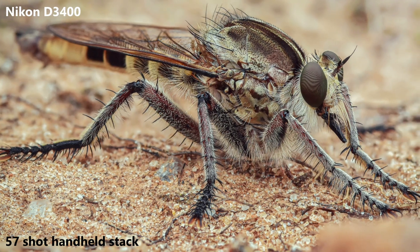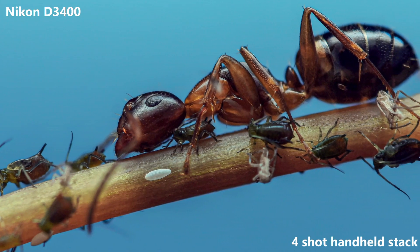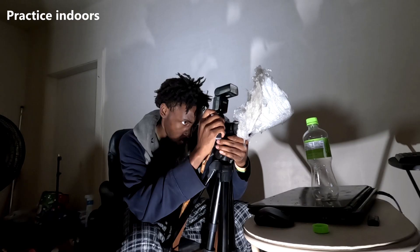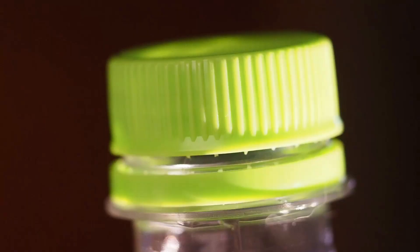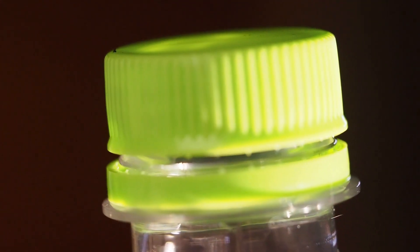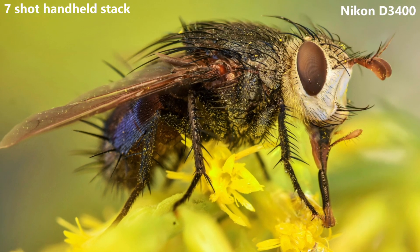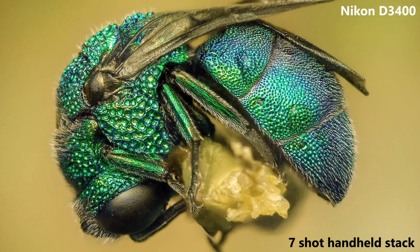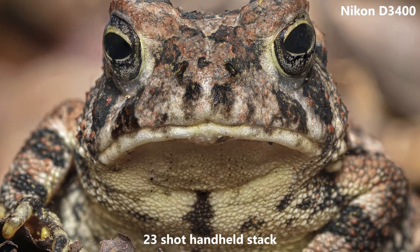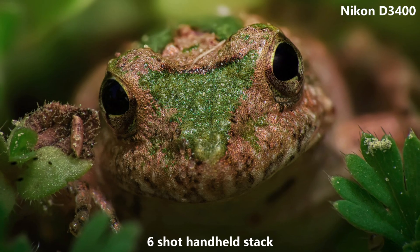If you're a beginner and you want to finally give focus stacking a try, then it is best to practice with inanimate objects you find around your house. Back when I first started practicing with focus stacking I used dead bugs that I found, but anything that isn't alive will work. Getting a good quality stack is all about the technique, and if you are new to focus stacking then I recommend using a tripod at first, because starting off right away with handheld can be particularly challenging for a beginner.